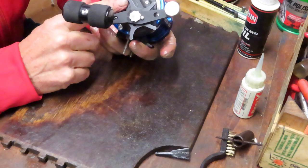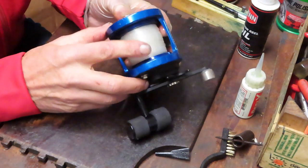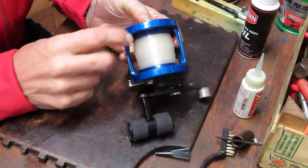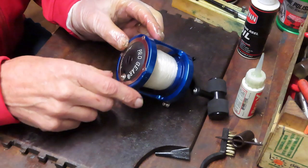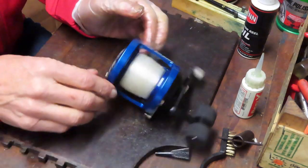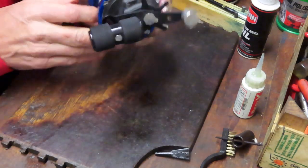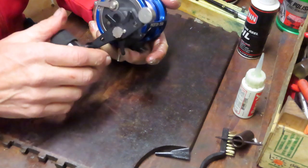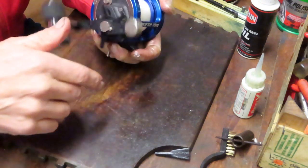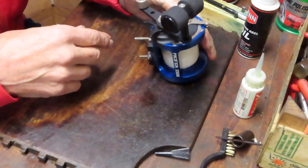This is a star drag reel, not a lever drag. We have done one of his lever drag reels before. It seems to be an aluminum-sided single-piece frame. Looks like we have two access points, one from each side. This one looks like we have a ball bearing here that we'll work on. Overall it seems like a nice reel. I'm going to have to do some research to find out a little bit more about the company, but right now I want to jump in and get started and see what we can find.